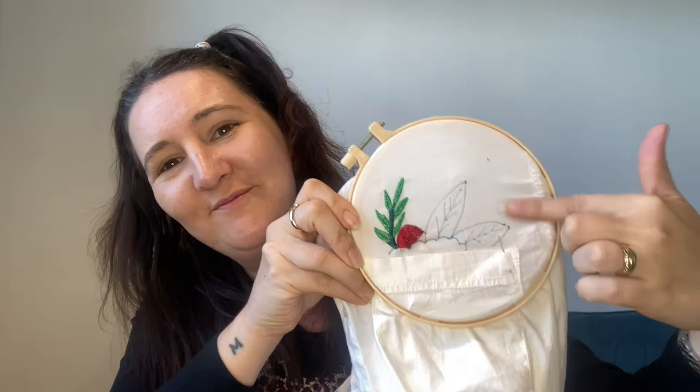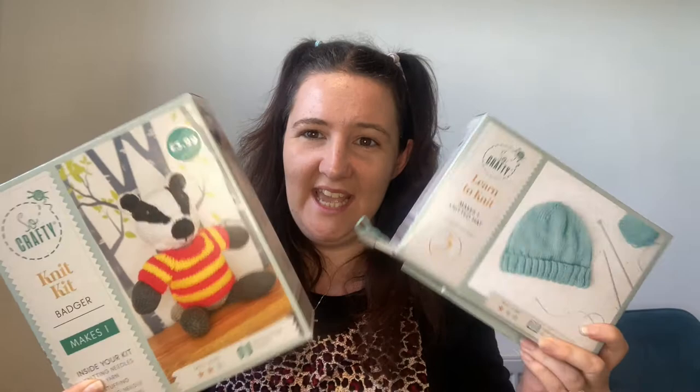Okay, the next kits are knitting kits. I do not knit — well, I can in an emergency — but overall it's hubby and the nine-year-old that knit. So we bought this one at £3.99, which is to knit a badger. It does say that it's an intermediate, so I don't know how well that will go down.